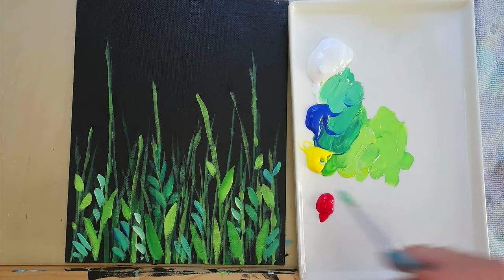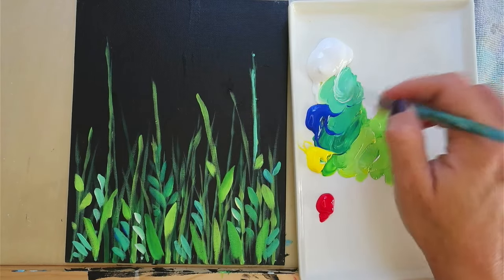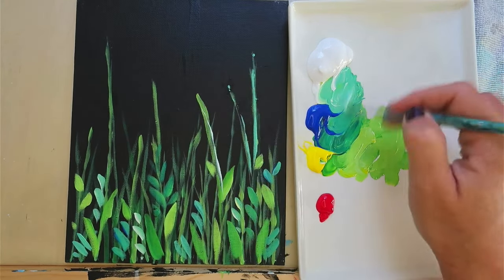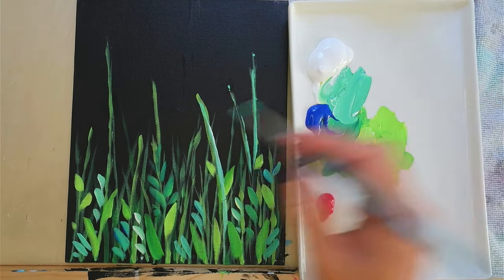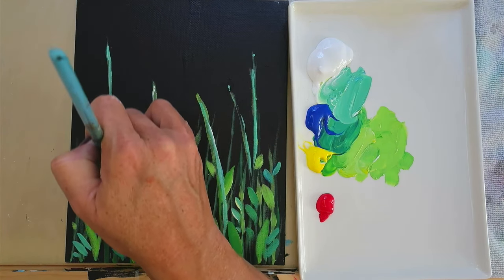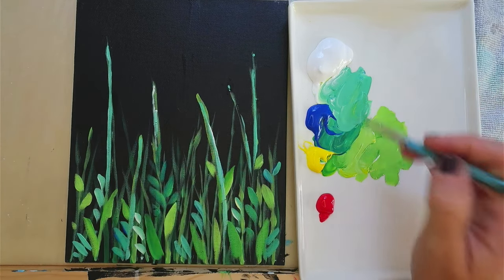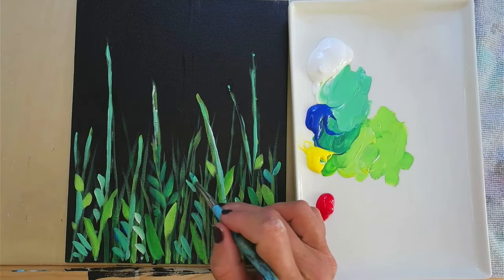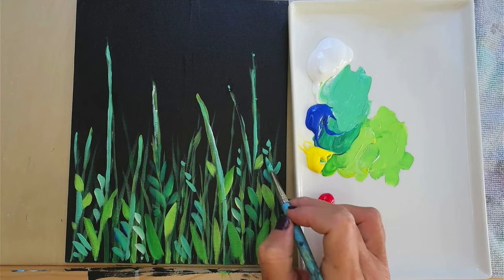Don't be afraid to be bold with your colors — it's only going to look fun. It's just a painting, so don't stress. You can always add more stems if you change your mind. Sometimes when you put a layer on a black canvas and let it sit, it gets really dull because the black paint seeps through, so sometimes you have to do a couple of layers. But notice you can do really small little leaves.